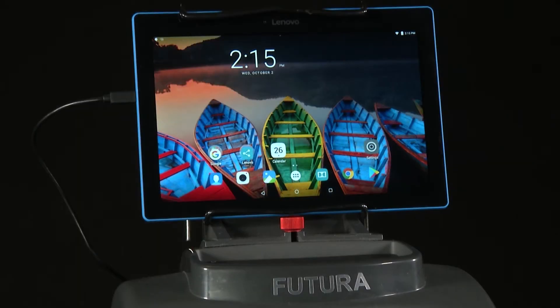The Silca software is loaded on the electronic board of the Futura machine. The tablet provided with the machine is a standard 10-inch tablet with an Android operating system. There is an app, Silca Futura, that runs the software.